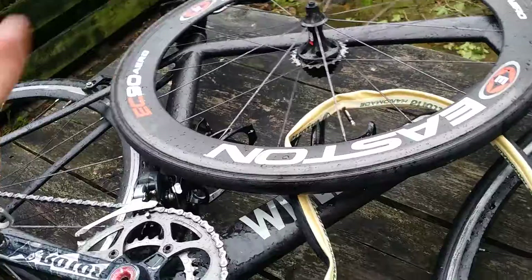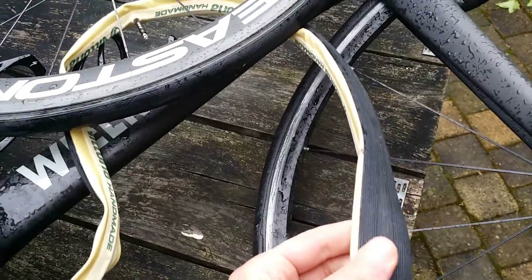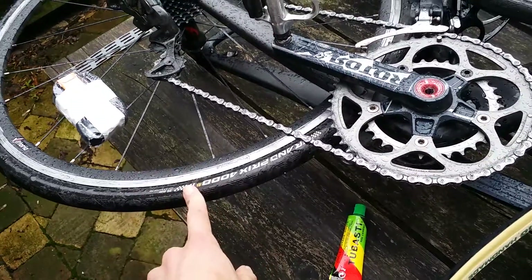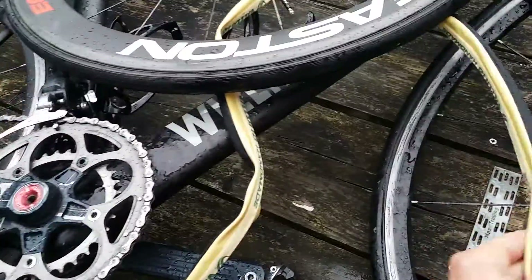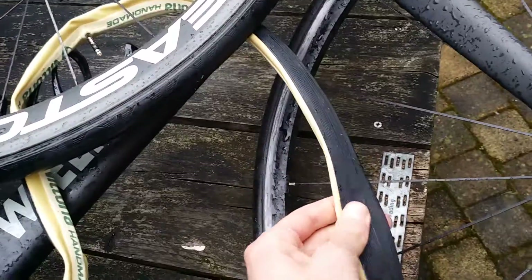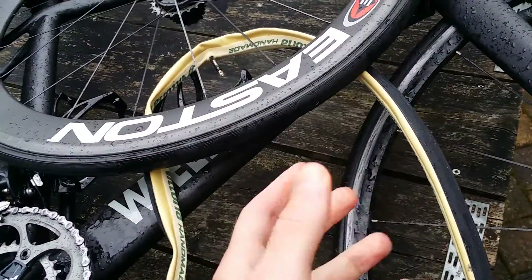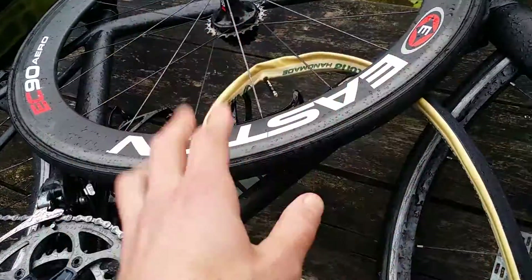So what's the difference between normal tires and tubulars? Tubulars are more expensive. This Vittoria tubular is 100 bucks, while a Continental Grand Prix 4000 S2 — a good tire — is about 30 bucks. And tubulars don't last longer; actually they last a little shorter. So it's not the cheapest option. But tubulars just ride very nicely and are a little lighter, so you go faster.